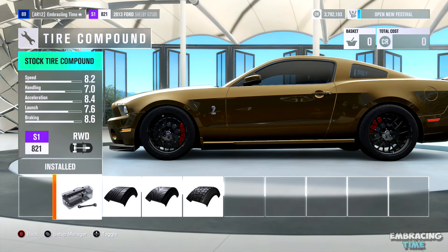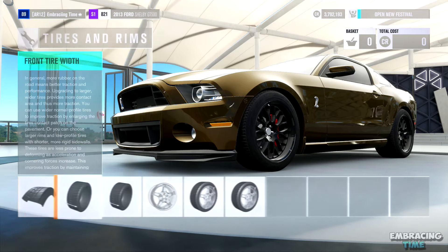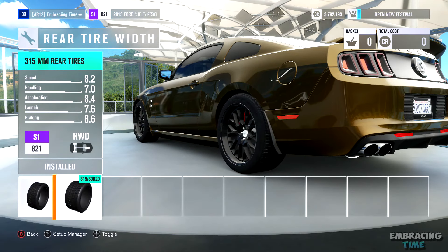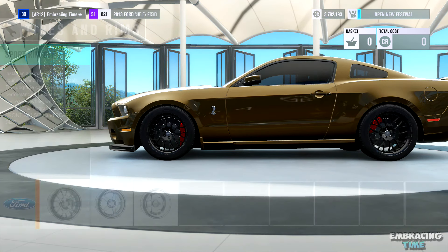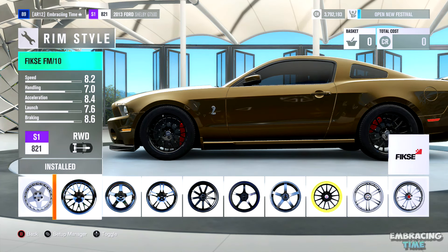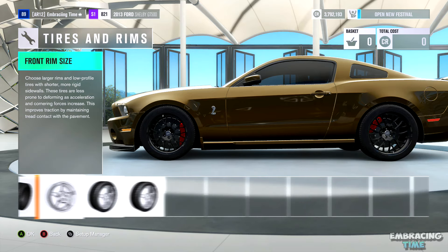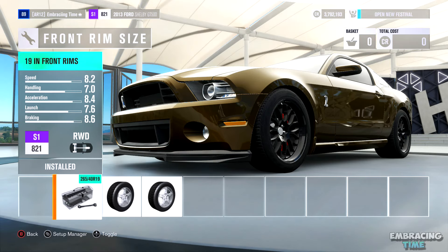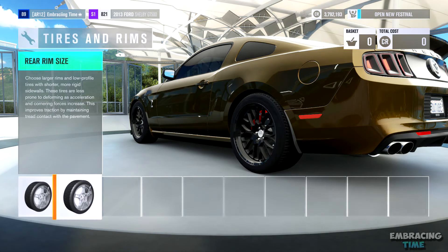Next, we're going to head over to the tires and rims section. The only thing I changed here were the rims and the rear tire width to 315s. The reason I left the tire stock is to reduce grip to make the car slide a lot easier. Here are the rims that I chose as well if you're interested. The rims are optional, but I would definitely keep the tire compound on stock and definitely upgrade the rear tire width.